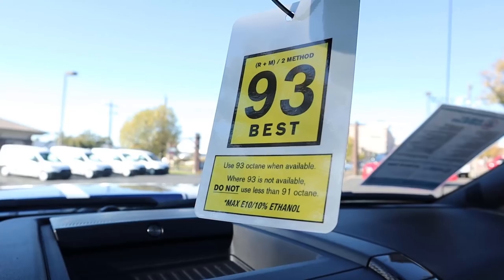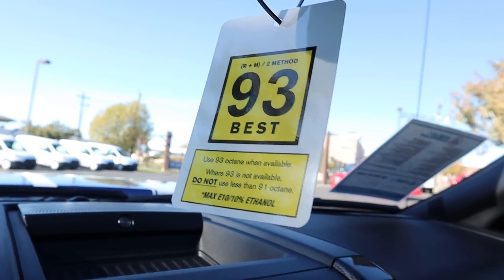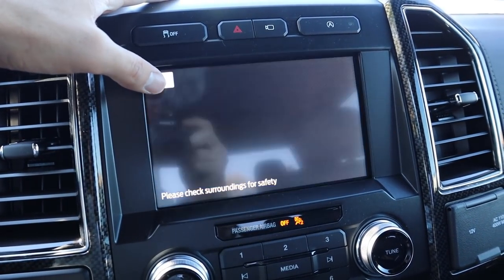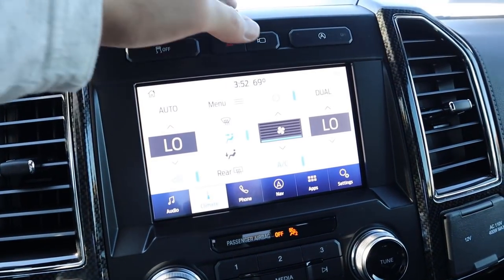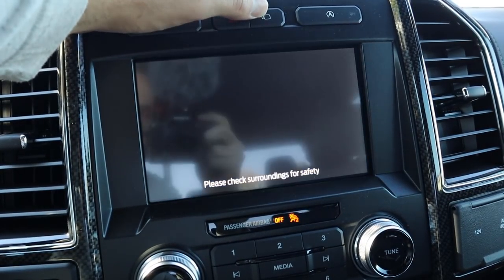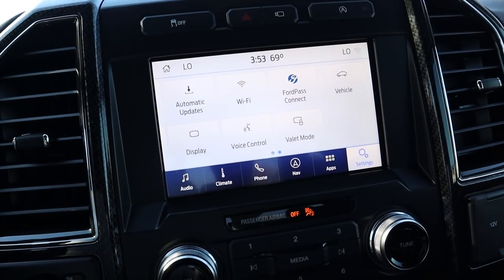There's another 93 octane warning on the display — again, 91 works but 93 is recommended. Utah doesn't have 93 for some reason, which is a bit weird. The infotainment screen is all normal — regular backup camera with bird's-eye view, zoomable receiver hitch view, and trajectory lines that turn with the truck. The camera system also has a front view where you can actually see the Shelby stripes, which looks so cool. Given how big this truck is, having this full camera system is pretty much a must-have.